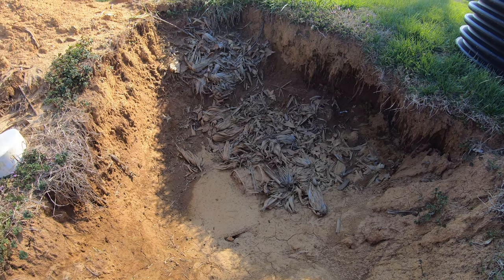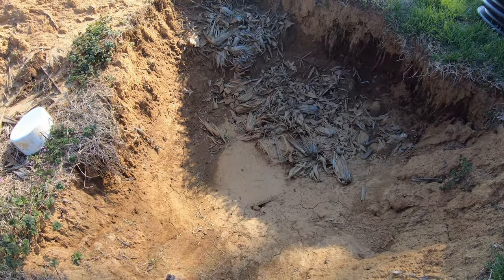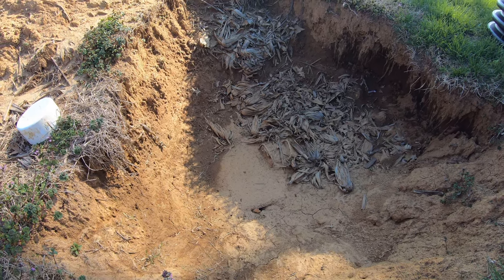All right, there we are. That's the hole — you can see there's a couple handles there. Get a shovel and clean this up a little bit and we'll get started on the riser install.